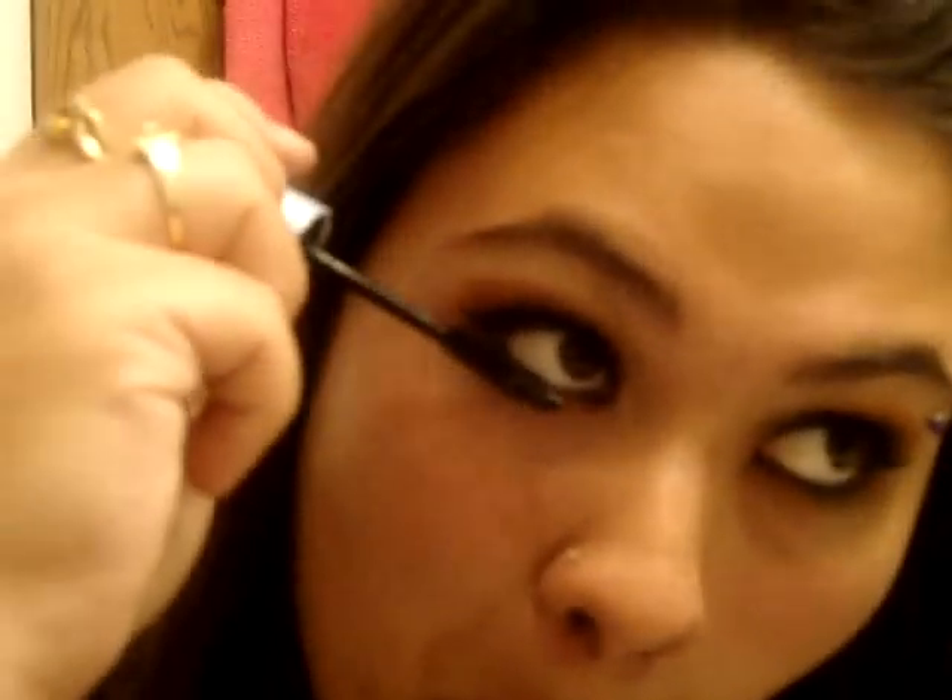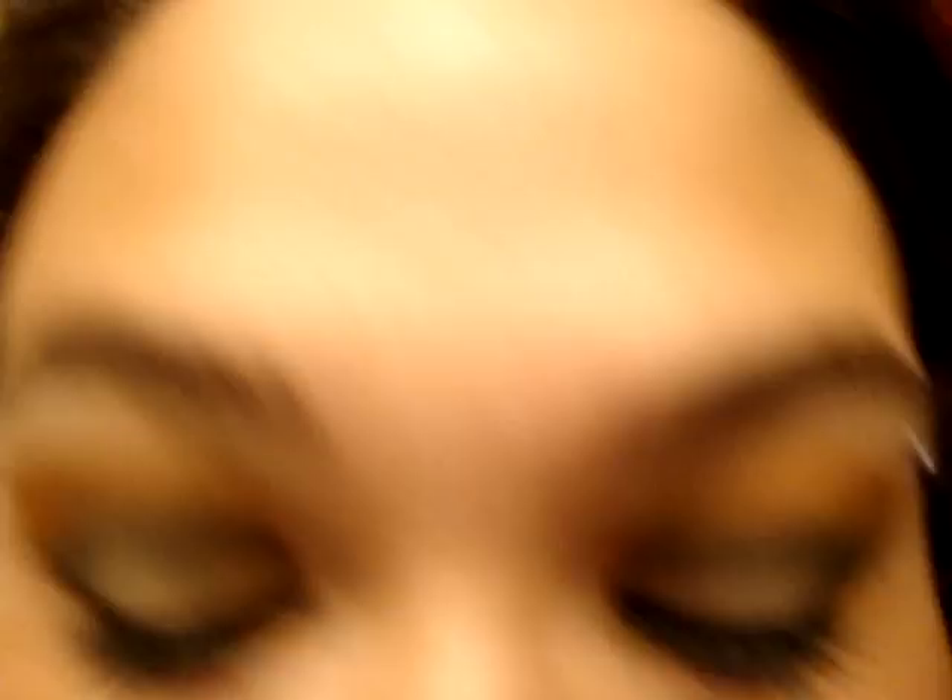Put your mascara on. Usually I would put fake lashes, but I ran out. So yeah, that's the final look. My other video's battery cut out on me, so this is the look — it may look a little different. The next step is just to do your hair. I hope you guys like this. Bye!